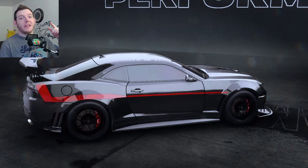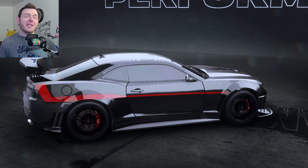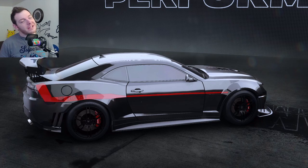What is up, Need for Speed racers? It is I, your wheel man, Alex Cornut, and we're here with the Exorcist Camaro Z28 in S-Class.